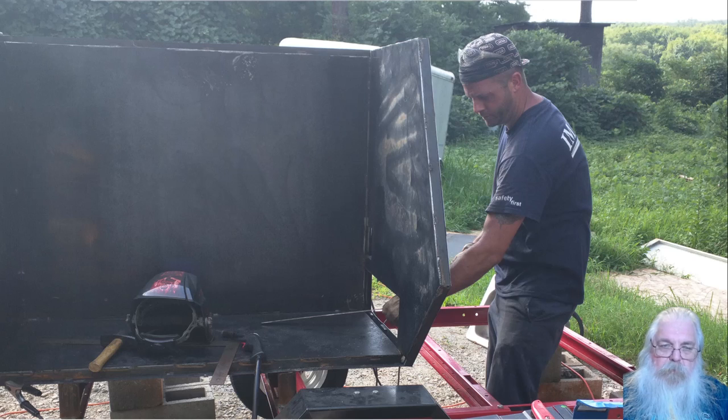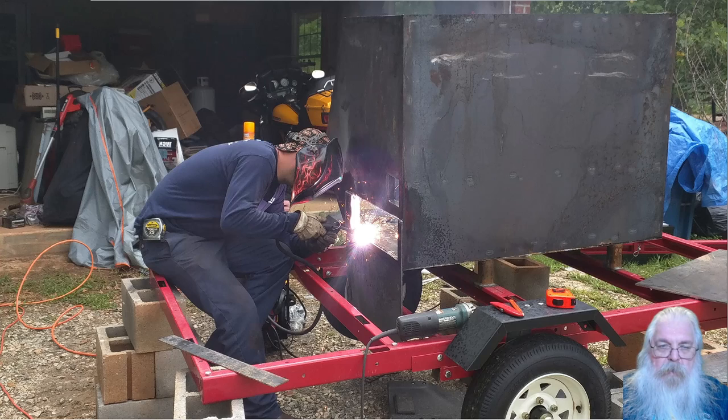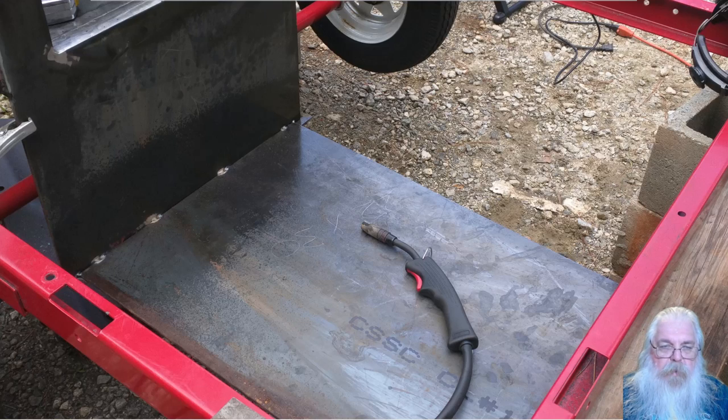This is the end piece up in place, getting all the parts welded into it where they need to be. And this is putting on the quarter inch steel for the back of the firebox and welding it around into place. The bottom of the firebox is tacked into place, getting ready to be welded.